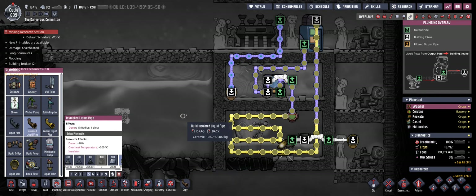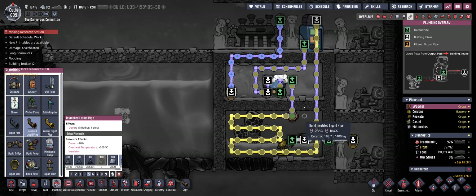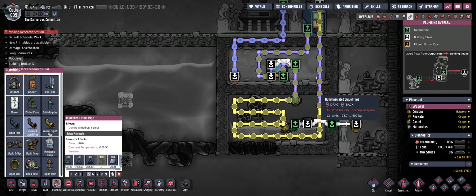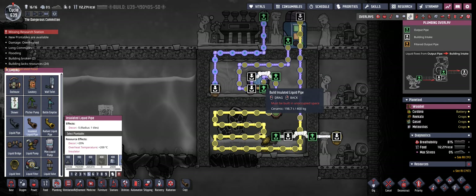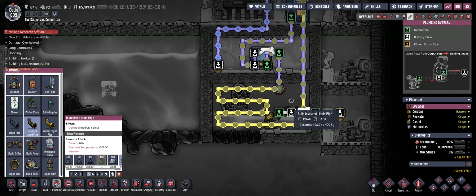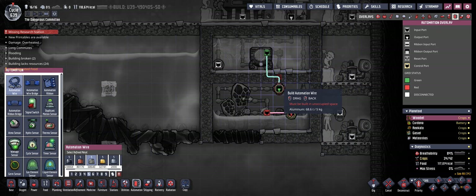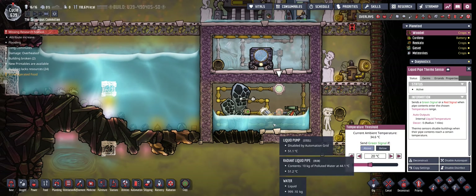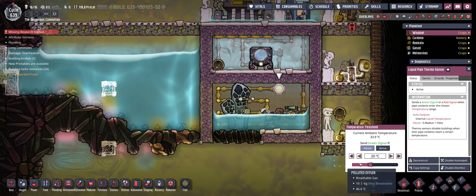I'm just going to show you the cooling loop for now. I'm using polluted water here. Of course if you have access to super coolant you should use that liquid, but in this case I'm just going with polluted water. As you can see, I use insulated pipes within the steam room for the aqua tuner, and the room that has to be cooled down is covered with radiant pipes. I have a little automation setup for the aqua tuner — it's basically directly attached to this liquid pipe thermo sensor, and the setting I use here is I activate the aqua tuner every time the temperature of the cooling liquid is above twenty degrees.